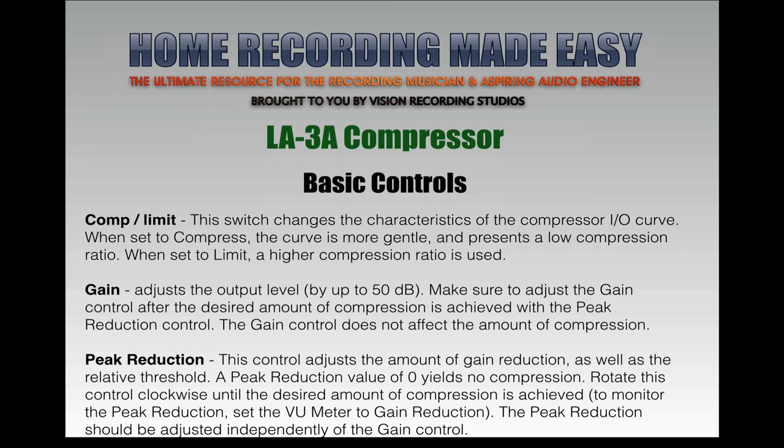Make sure you adjust the gain control after you've set the desired amount of compression using the peak reduction knob. Think of the gain as a make-up gain — use peak reduction to dial in how much compression you want, which reduces the volume of the track, and then make up that volume loss with the gain. The peak reduction control adjusts the amount of gain reduction as well as the relative threshold; a value of zero yields no compression. To monitor, set the UV meter to gain reduction, and adjust peak reduction independently from the gain control.